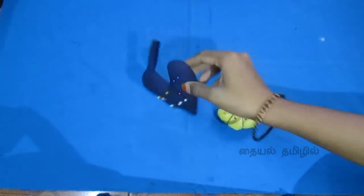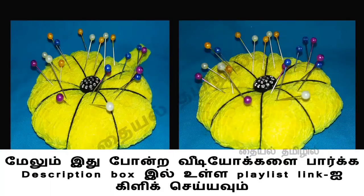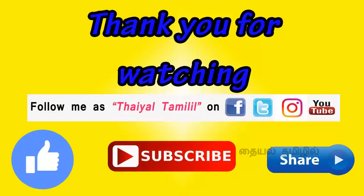Subscribe to our channel. Click the bell icon on the other side. We will also have notifications on future videos. Please follow us on Facebook, Twitter, Instagram, and follow us on this channel. Please comment on this channel.